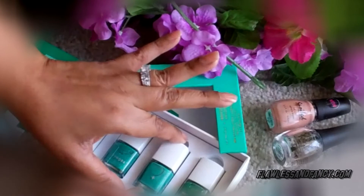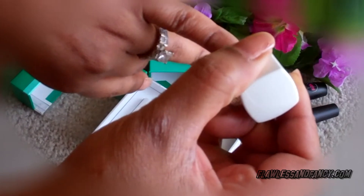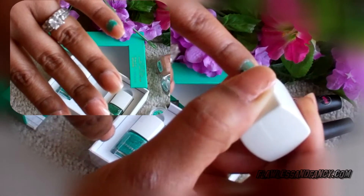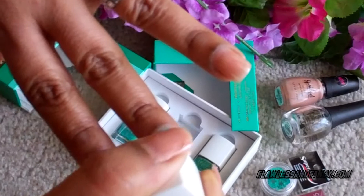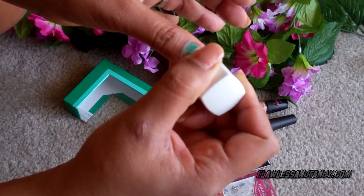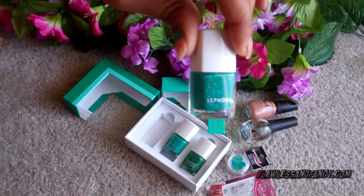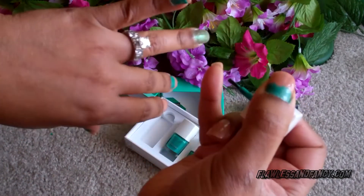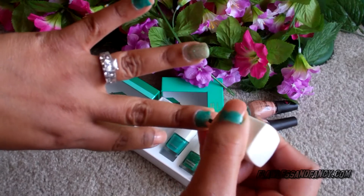I'll start off by applying the matte green color just to the base of my nail where my cuticles are, and I'm going to be applying this color to every other nail. Next up is the shimmery green color, and I'm going to use that just above where I put the matte color — again, to every other nail.